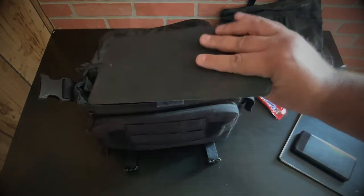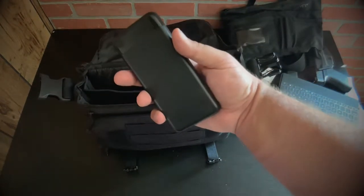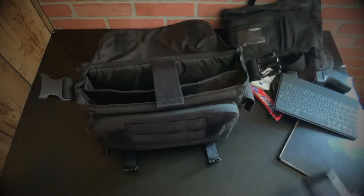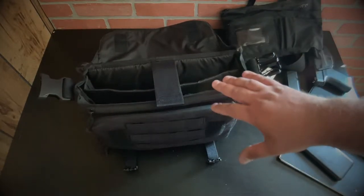I have a keyboard that's right about the size of an iPad mini, and a spare battery backup — because you never know when you're going to be in the field and need some extra power for your phone.